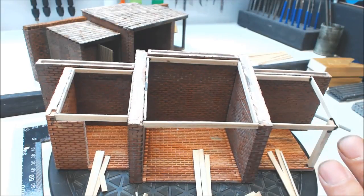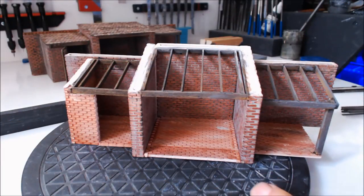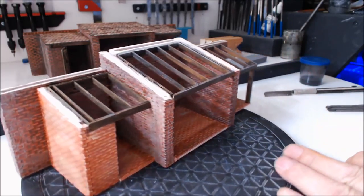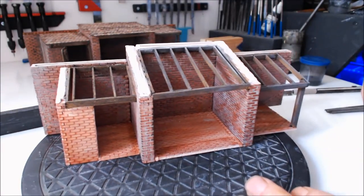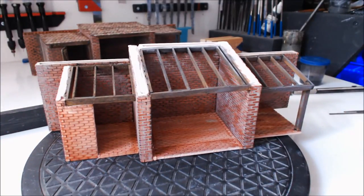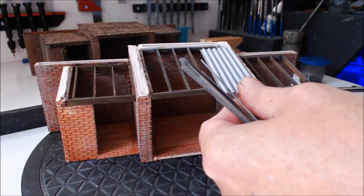I'm going to get all these beams fitted and give them a coat of stain — a black wash and a little bit of brown wash as well, nothing too spectacular. All the roof beams have been put in and given a coat of wash. Now the corrugated sheets need something to actually be fixed to.